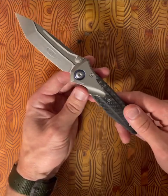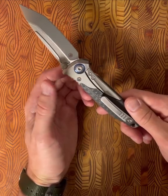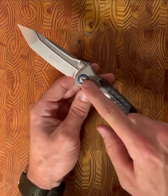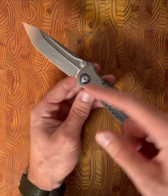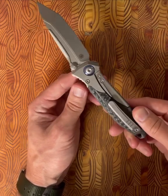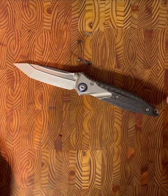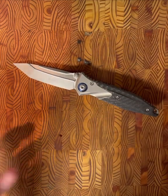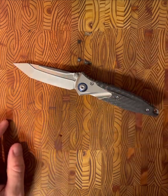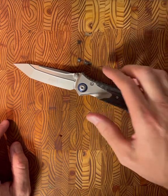Another observation is the amount of torx bits that hold this knife together. There are a lot of them, and they're all different sizes. I believe the pivot is a T20 — I've tightened it a little bit — and then there are T8s, T6s — there's a lot going on. It's a little different from the SOCOM Delta I owned. I do like this one more, but there's no escaping the fact that you have a lot of hardware and a lot of heads to turn.